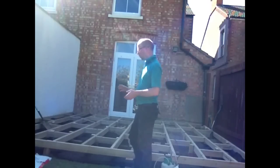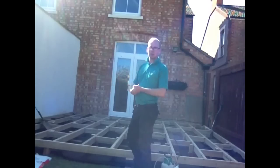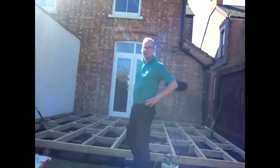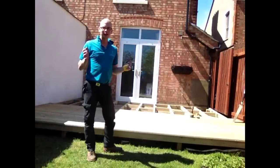We've also weed-killed the grass underneath and laid a weed-mat membrane to prevent any grass or weeds coming up through the decking boards, as that's the last thing you want. Now all that leaves us to do is start laying our decking boards — so here we go.